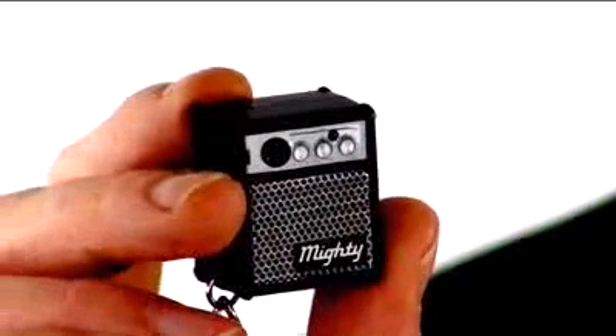and it packs an incredible punch for its size. To charge it, simply plug it into your USB port in your computer, and it'll play around two and a half hours of music from your MP3 player, your phone, or even your guitar.